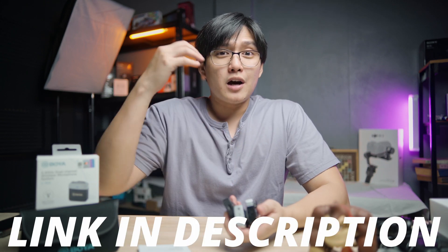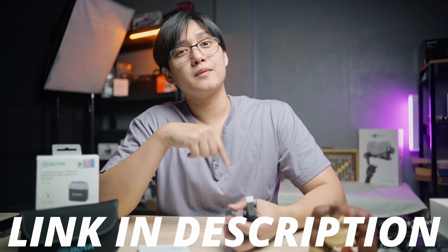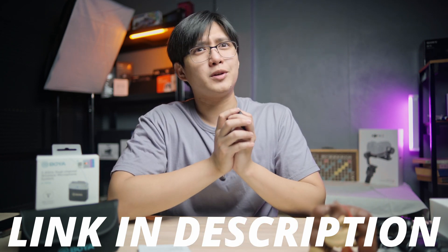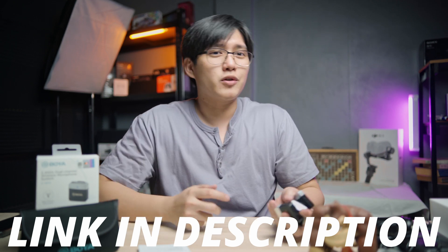If you want to see me compare all the budget wireless microphones, make sure to comment that down below — I might consider it. The link will be in the description. I hope you guys enjoyed this video. Please use my affiliate link when purchasing so I can get a little commission to help finance more tech reviews like this in the future. Thank you for watching — I'll see you guys again, bye bye.